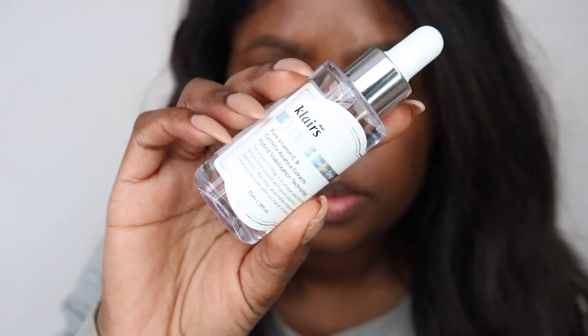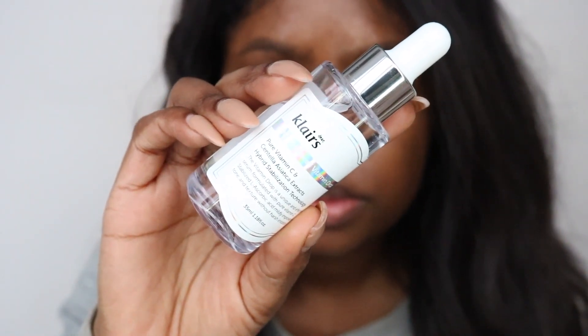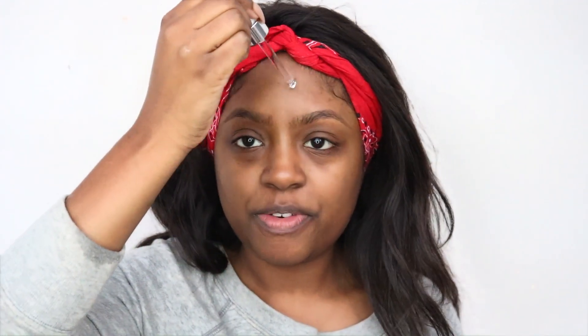The next step is a serum. You can use serums or essences, which are a lighter version of serums - they all do specific things. This one is from Klairs, it's the Freshly Juiced Vitamin C serum, specifically for brightening. Whenever I get breakouts they tend to heal as dark spots and I want to get rid of those. I like to apply it under my eyes and on my forehead where I have dark spots from an active breakout - I recently got bangs and that's made my forehead break out a lot.